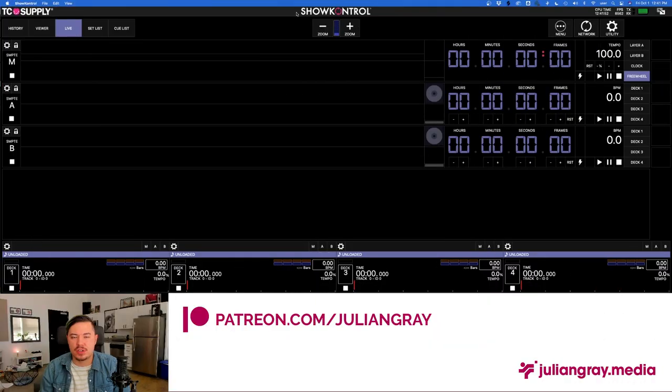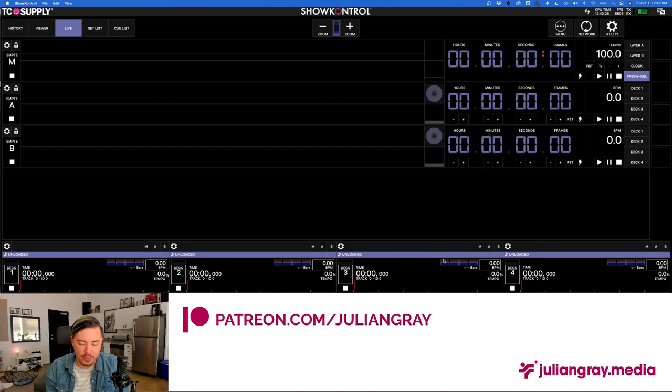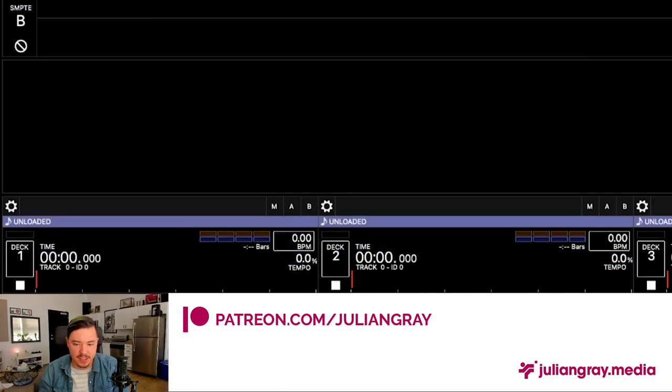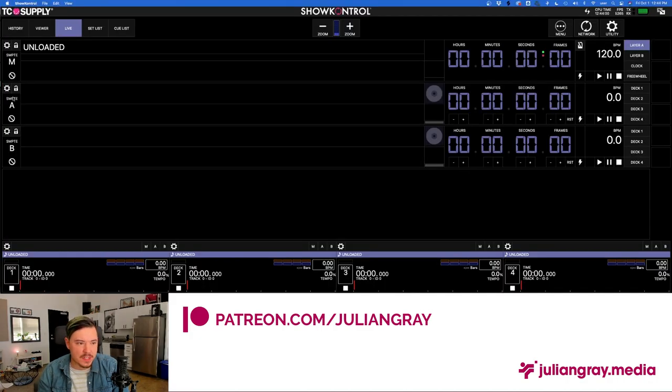Now that we've gone through initial setup for Resolume and Show Control and linking them with BlackHole, let's dive into Show Control and cover the basics. The interface might look daunting at first but it's not that complicated. There are four input channels at the bottom corresponding to your four CDJ channels — if you have this plugged into a Pioneer Link universe with four CDJs and a mixer, these panes will directly reflect those four CDJs in real life.